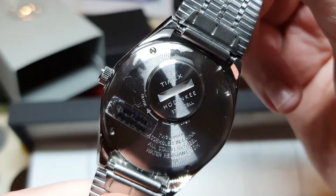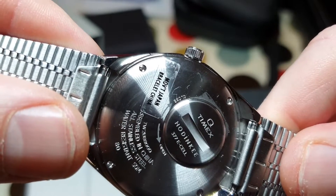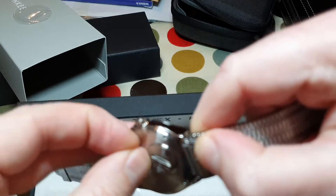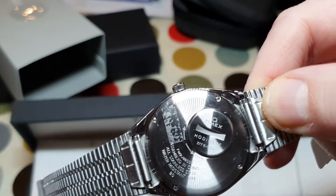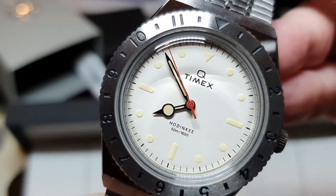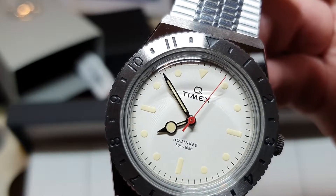No signed crown. On the rear we've got Timex, and we have a Hodinkee signature. What's that say? Movement: Japan. Bracelet: China. Let's pause that for one second. Yeah, I really like that — I love it. The indices on the bezel are painted black, I presume it's a paint. That's lovely. There's not a whole lot of detail to the dial — it's just plain white, but it's really nice.